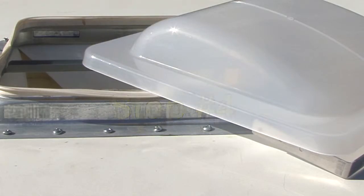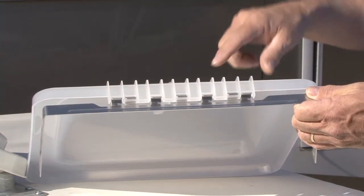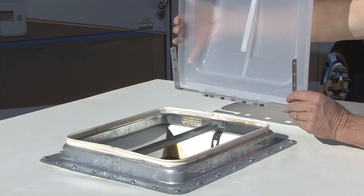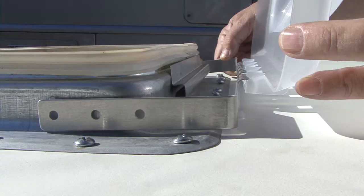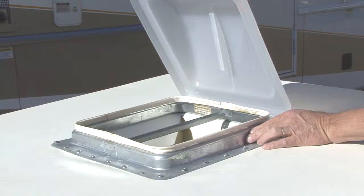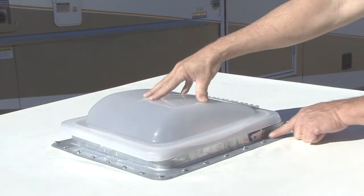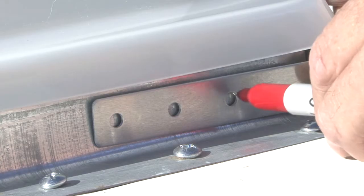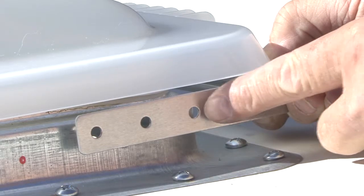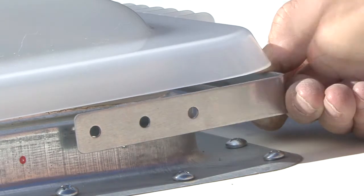Step number four: for all other types of vents, engage the Unimax lid with the universal hinge by orienting the parts and pivoting. Step number five: place the lid and hinge over the vent and position it so the inside of the lid or hinge is up against the old vent hinge. With the lid pressed against the roof vent gasket and the universal hinge parallel to the roof, mark the two outer holes on each side of the roof vent. If the outer hole closest to the hinge will not engage the roof vent flange, the middle hole can be used.